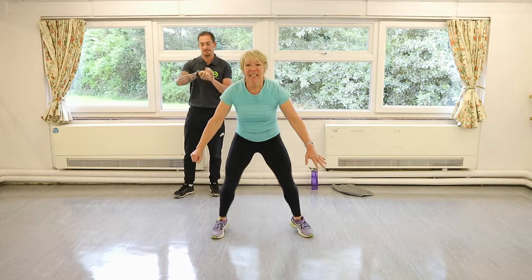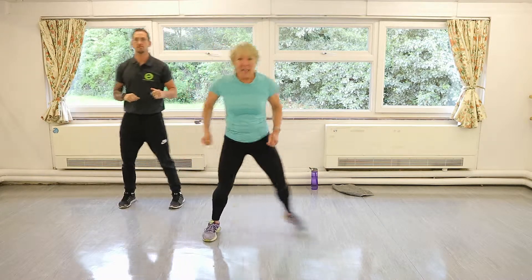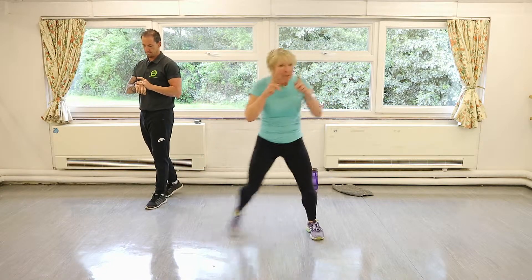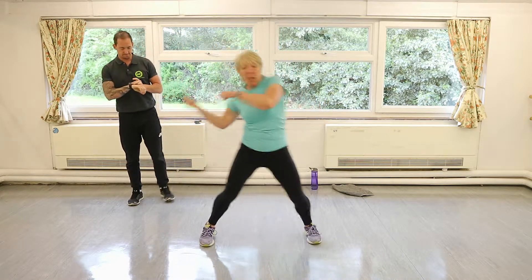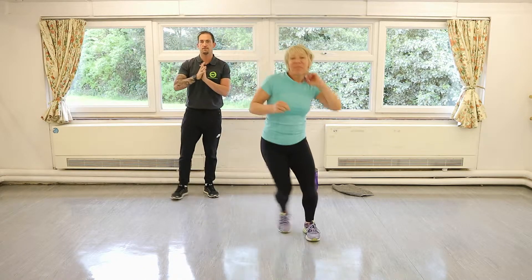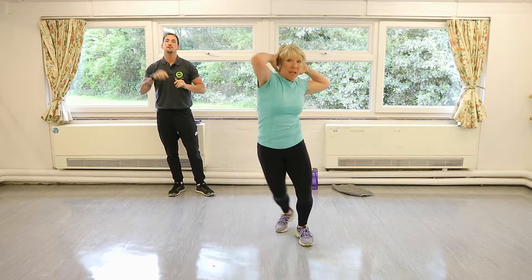We'll do the whole lot again. Let's go into our side taps — just side taps, no punches yet. Wait for your punches — just keep tapping.